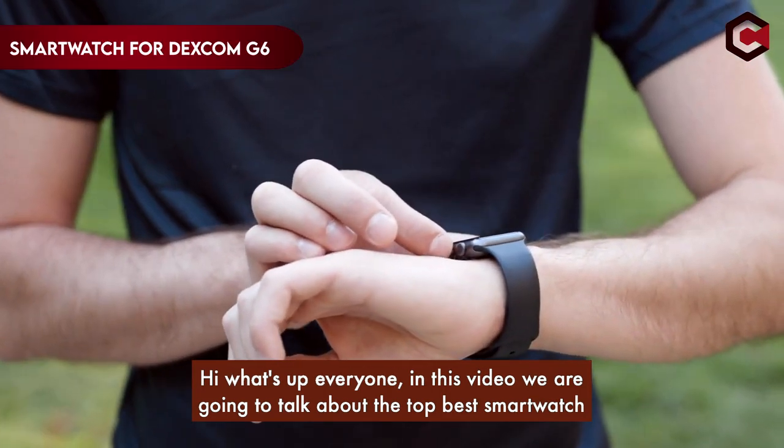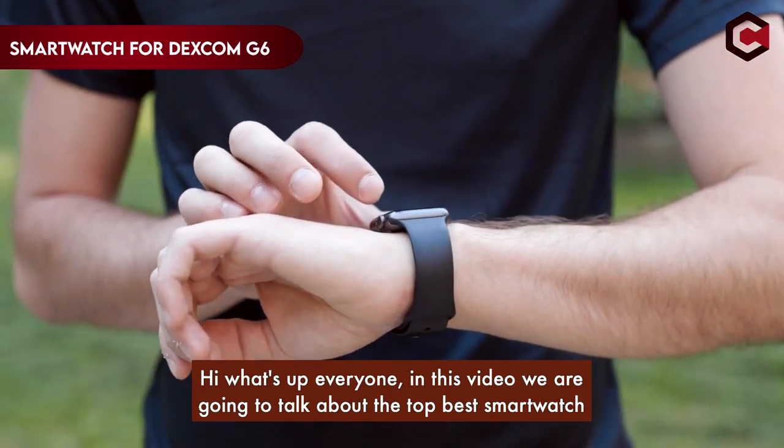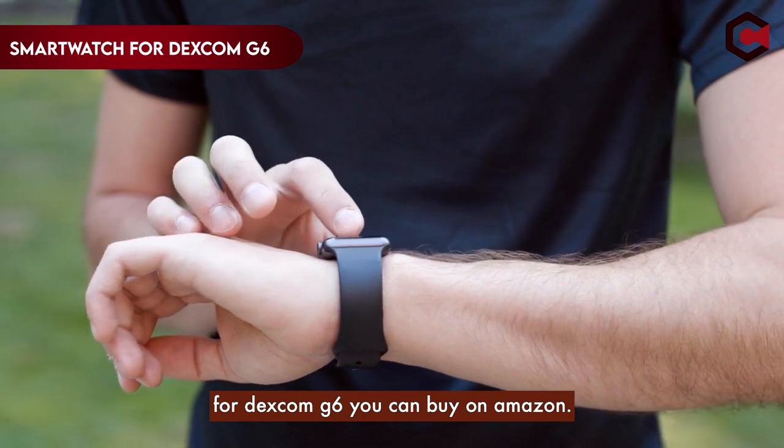Hi, what's up everyone! In this video we are going to talk about the top best smartwatches for Dexcom G6 you can buy on Amazon.